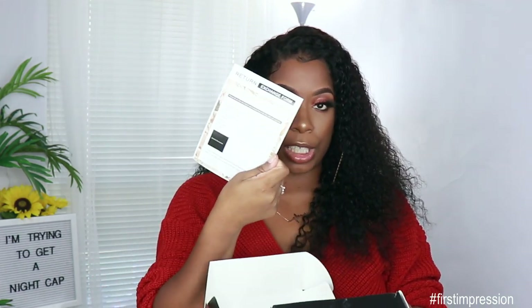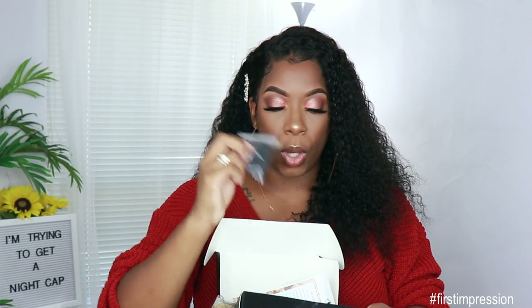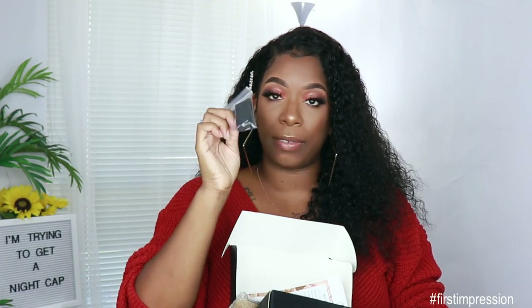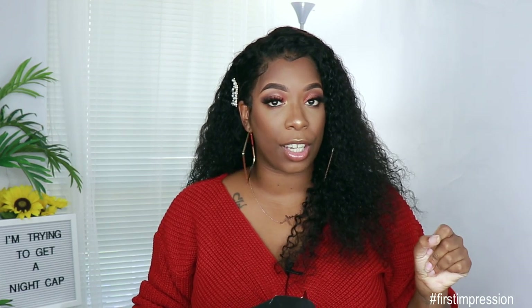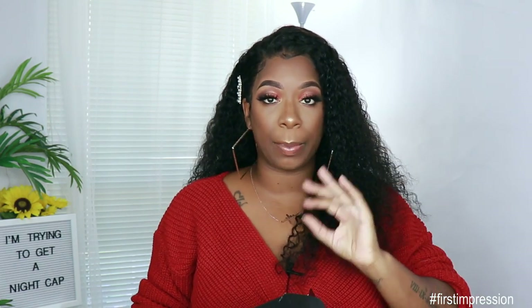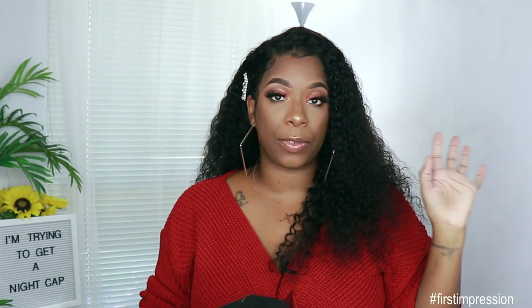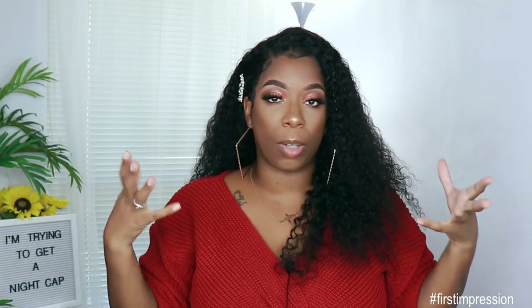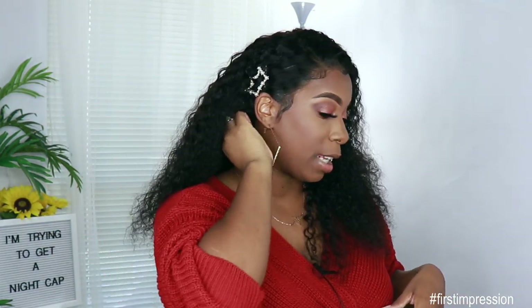In the box you get a return exchange form so you can exchange your hair if something's wrong with it. They also gave me some wig caps and my elastic band if I want to add that to the unit, which would make the unit glueless. The cap size I got was 23 inches for my large hair girls. They have sizes 21, 22, and 23 inches for their units. I got the large size and it fits pretty good.